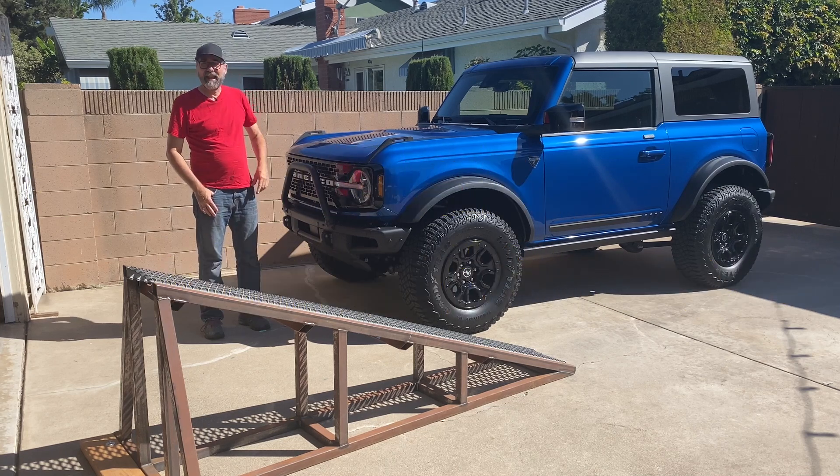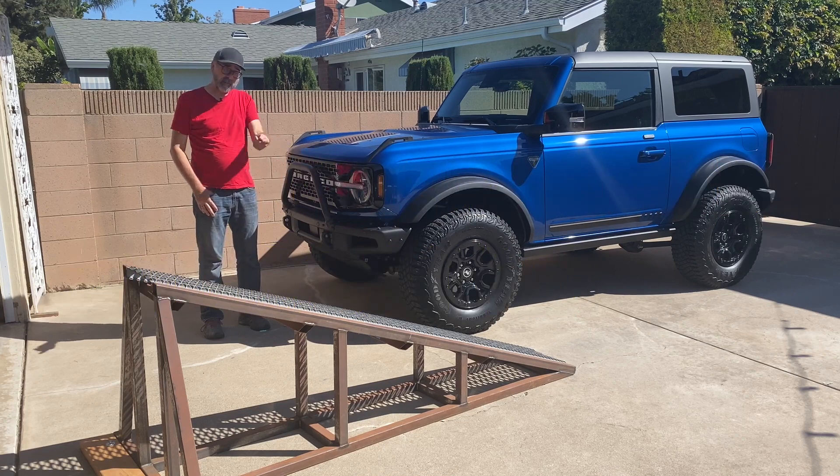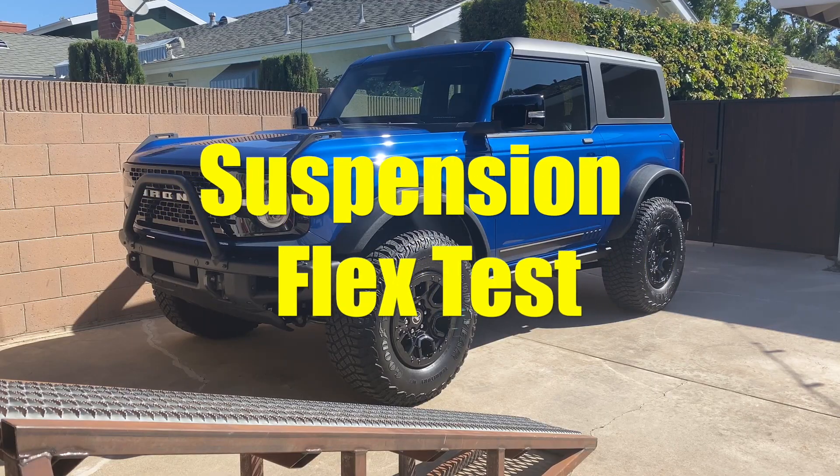I'm Dan Edmonds and this is a Ford Bronco First Edition. I'm really excited to drive it up my ramp and see how well it articulates.